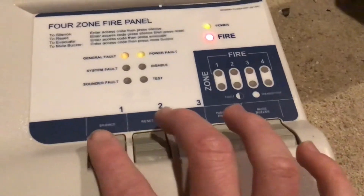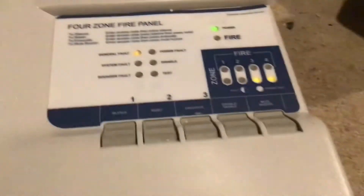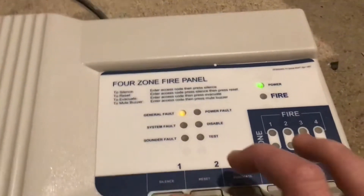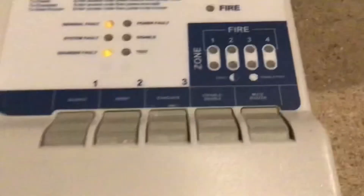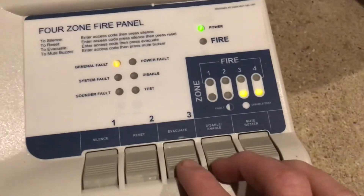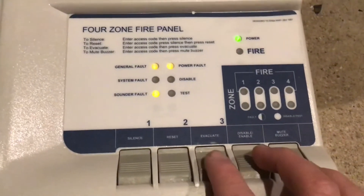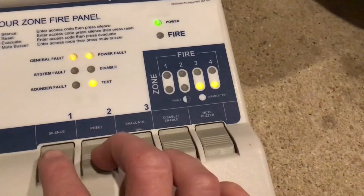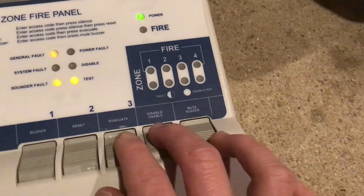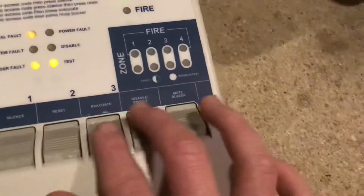You can evacuate as I demonstrated, and interestingly when you silence it, it also resets — I find that quite cool. You can enable or disable zones using the user code. To get into supervisor or test mode — if I can remember correctly — it's something like one, although I can't remember if it brings all zones out.